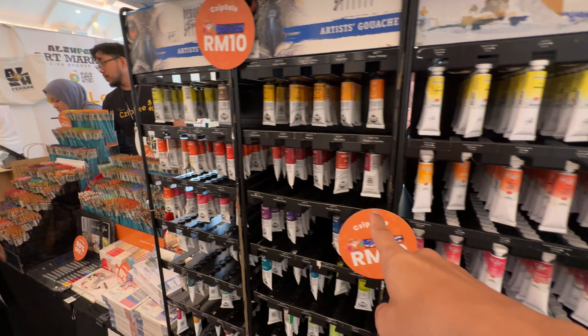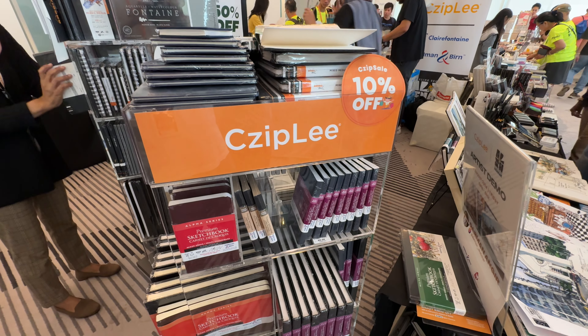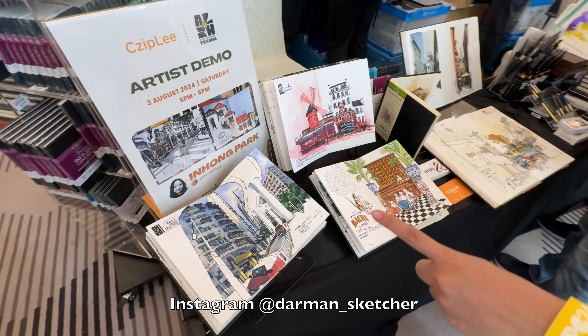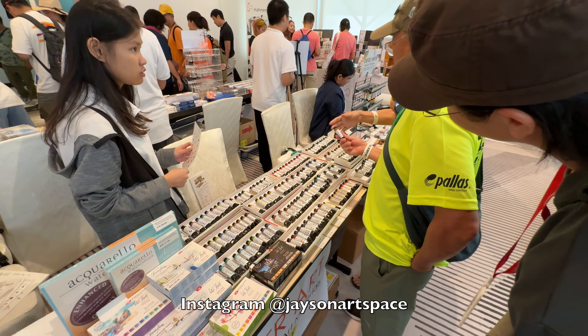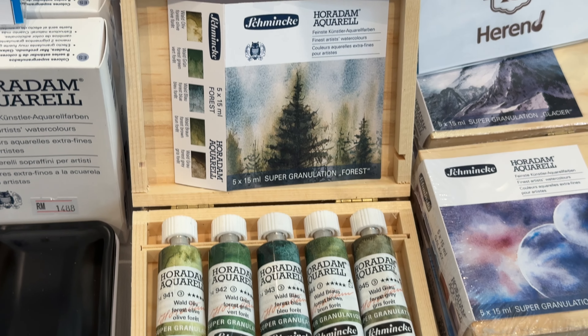This is from the Legend series Copras. They also sell inks — these are fountain pen inks in different colors and they have bottle inks as well. I actually thought I could reach my hand into the box!